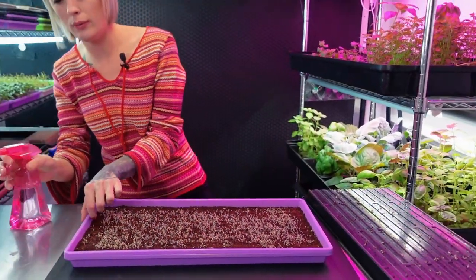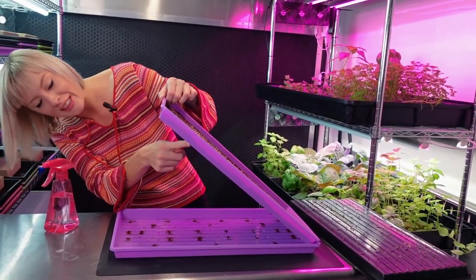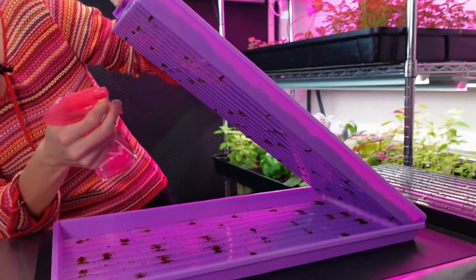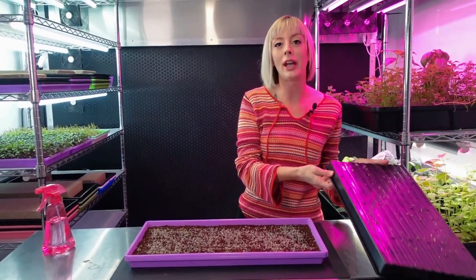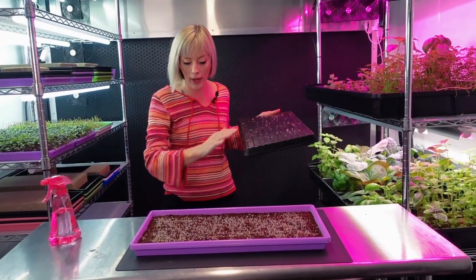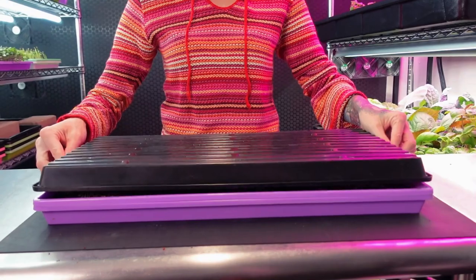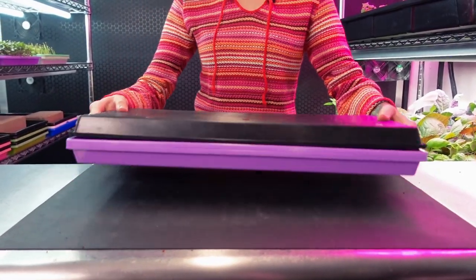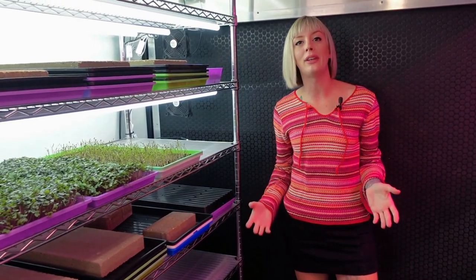I'm going to double check — I doubt the roots are peeking through. We've got a singular root, so I'm going to give that a little bit of water so they don't dry out. Now I need to take this tray that was on top for the weight, wipe it off so I don't get my shelves all messy, flip it over into a dome, and place this onto our shelf in the dark. This is just going to do its thing for the next two to three days.